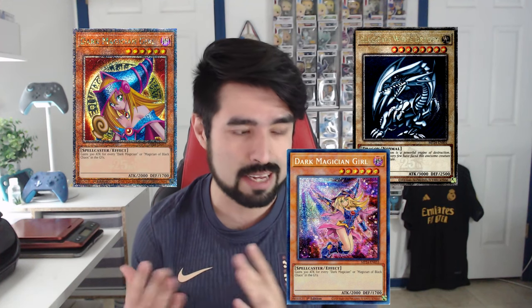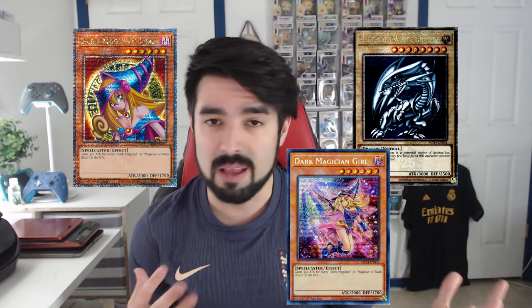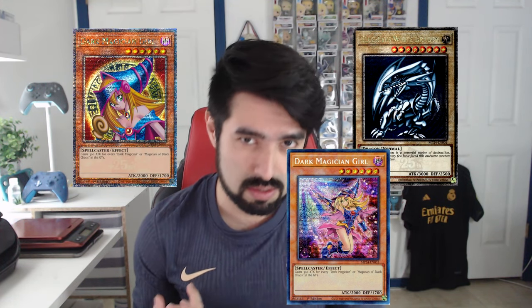I'm very excited for this set because it has a lot of the original art cards. I'm a sucker for anything that's like OG Yu-Gi-Oh. In this case, the Blue-Eyes White Dragon original art, the Dark Magician Girl original art, and even that new Dark Magician Girl alternative art. A lot of these come in Quarter Century Secret Rare, Secret Rare, etc.